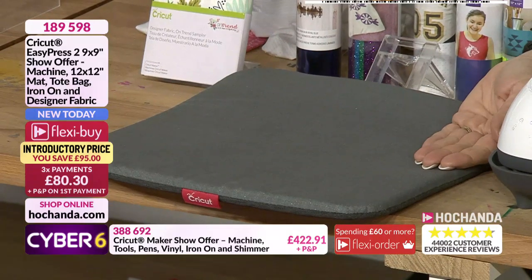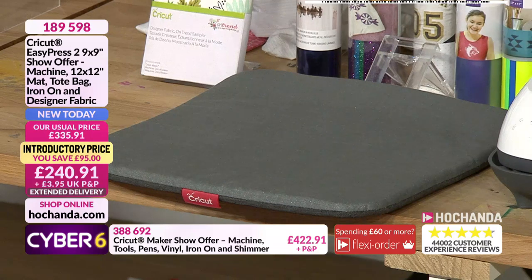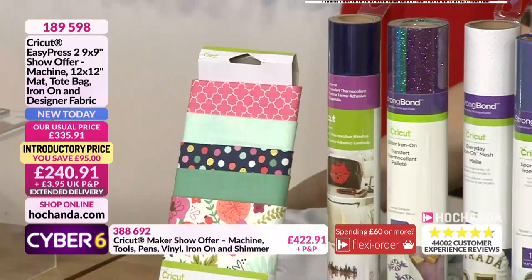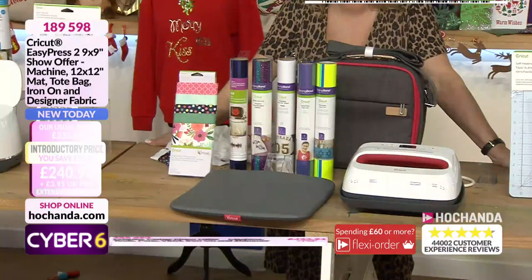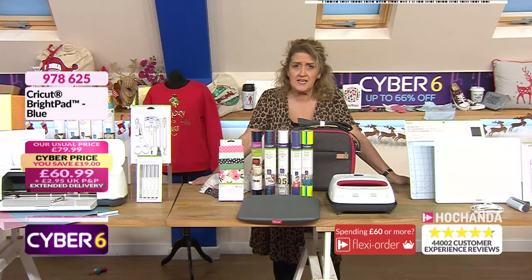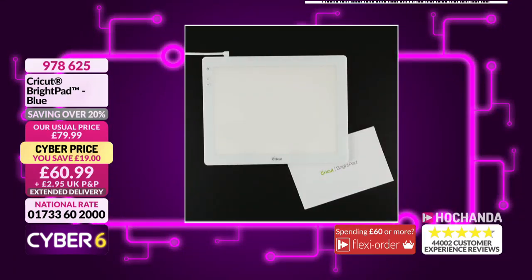It's actually taking that heat and bouncing it back up, so you're heating from the front and from the back of your project, and of course all of those wonderful fabrics and vinyls there as well. We're going to head back over and see our lovely Emma. Let me remind you of the details of the Bright Pad - lots of you taking advantage of this Cyber Six deal, it's kind of three Cyber Six deals because you are saving money with the pad. Actually, this isn't the bundle, this is the pad by itself.